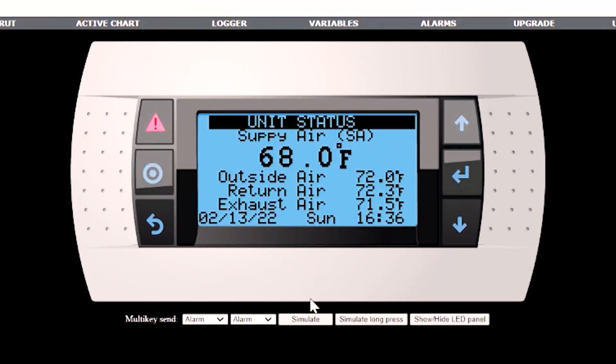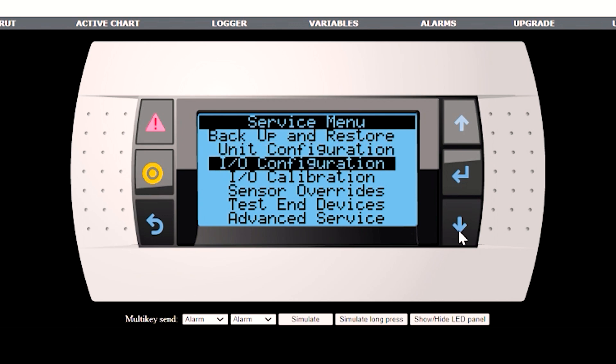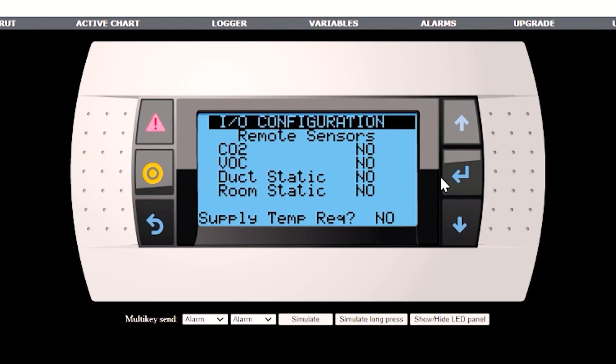Next, we're going to enable any user-supplied sensors. We need to get into the service menus — hit the program button and go down to IO configuration. On the second screen, we have remote sensors: CO2, VOC, duct static, and room static. If you're going to be using those, make sure you set those to yes right here. Also, if you've had heating or cooling enabled, this supply temp sensor is going to be required. Consult your startup manual for wiring those in.